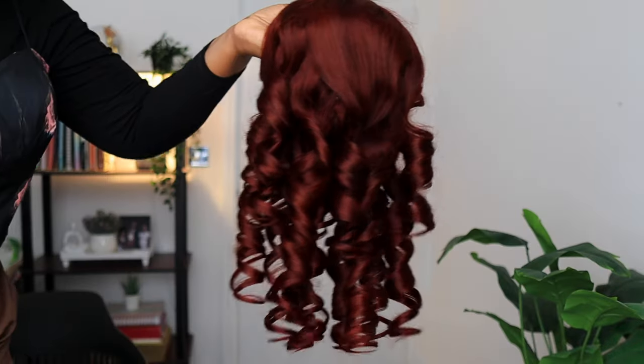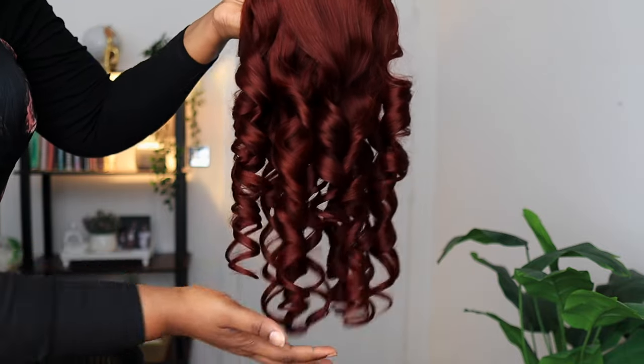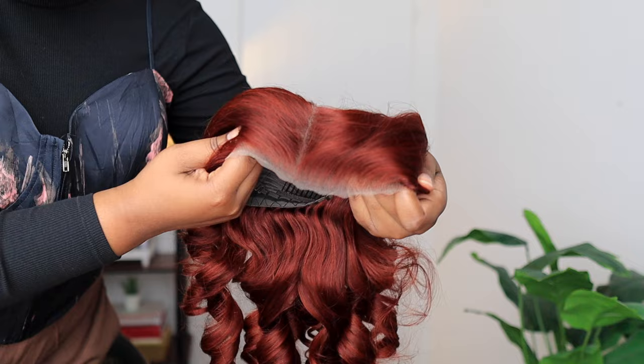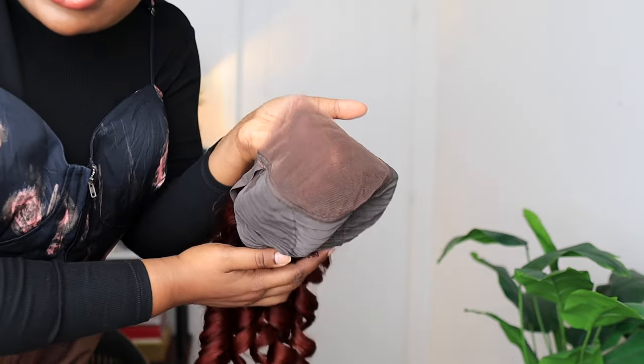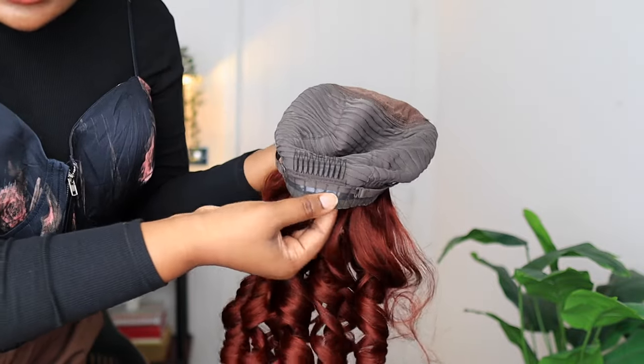This wig is a 7x5 reddish-brown body wave wig, and it came pre-coiled. Look at the coils on this wig! The lace has already been cut, the parting has been styled for you, and the lace has been bleached as well, as you guys can see.